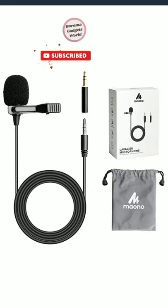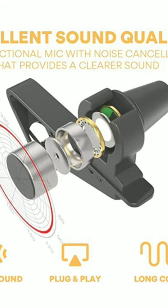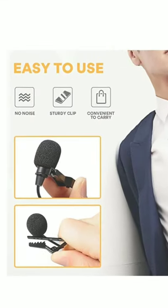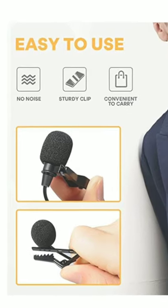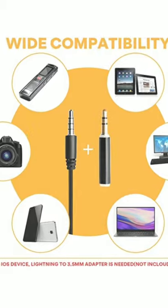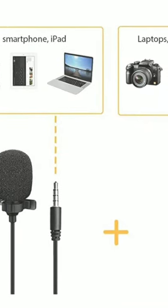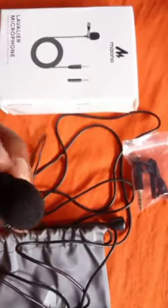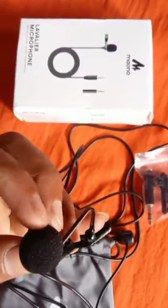It picks up sound quality from all around the microphone, allowing for versatility when mounting and ensuring a high degree of user-friendly operation. With the help of a 78-inch long cord, it makes podcasting at a distance with your mobile much easier, and the sturdy metal clip lets you easily clip it on your tie or shirt collar for sound recording.